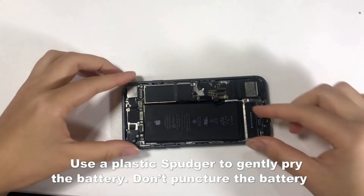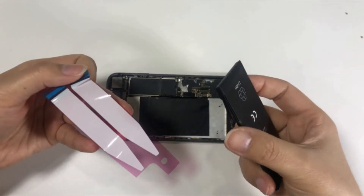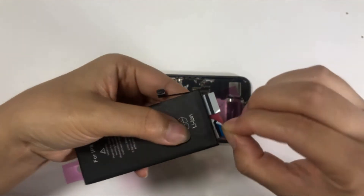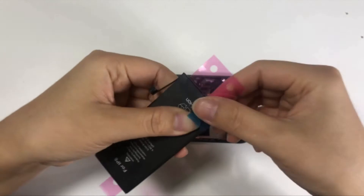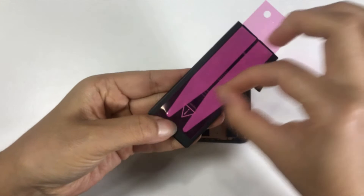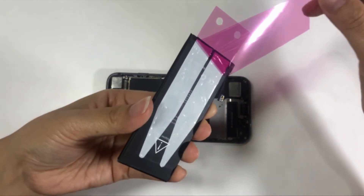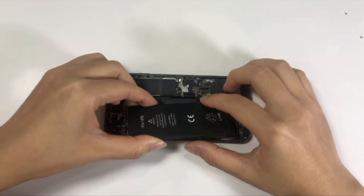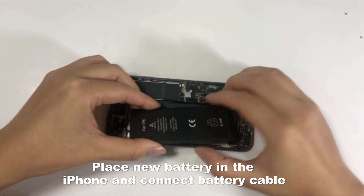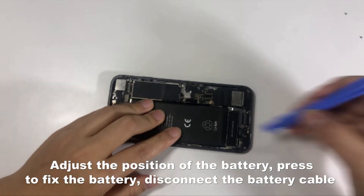Don't puncture the battery. Remove the battery. Apply the adhesive on the new battery. Place the new battery in the iPhone and connect the battery cable. Adjust the position of the battery and press to fix it.